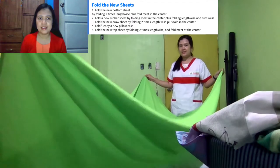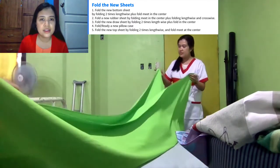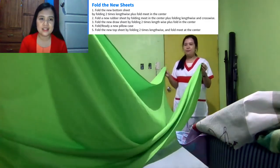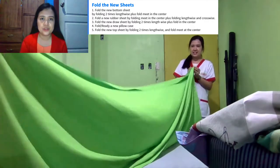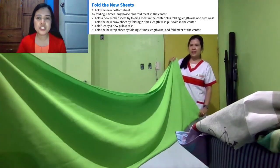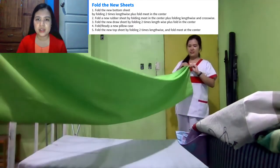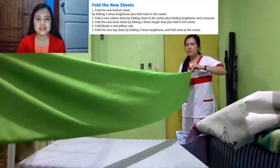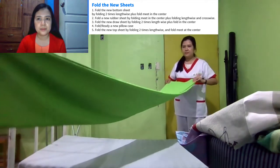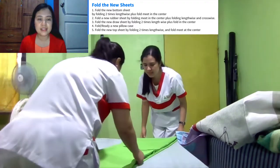This green blanket is called the bottom sheet. For the bottom sheet fold, you have to fold it two times lengthwise. And then we will fold it to meet in the center.